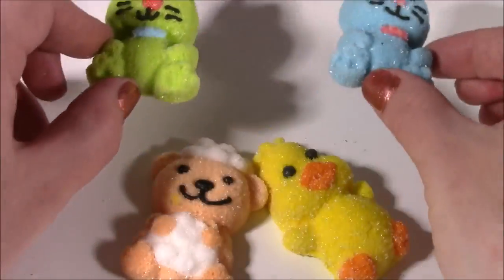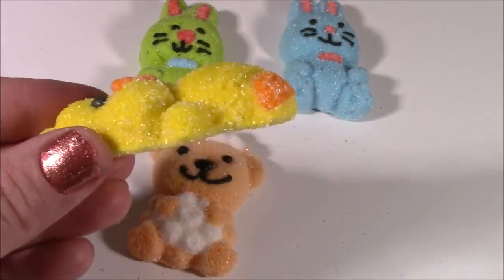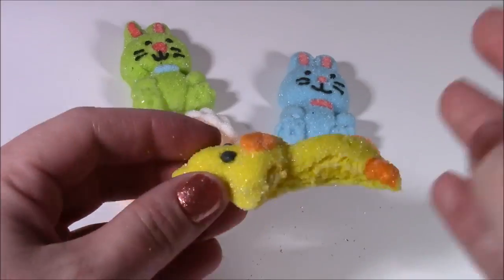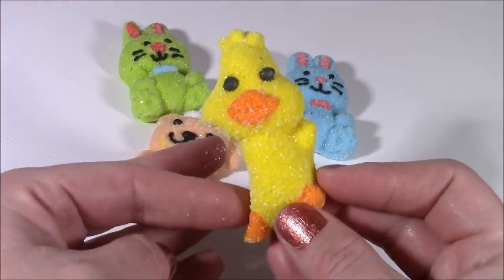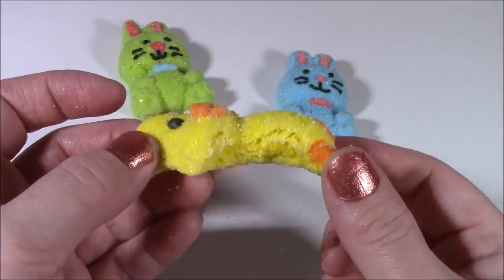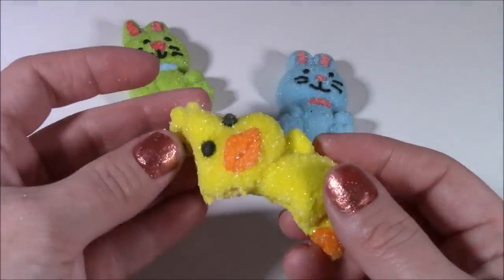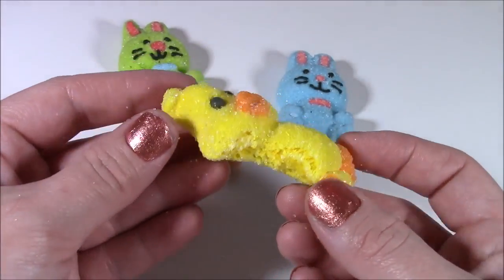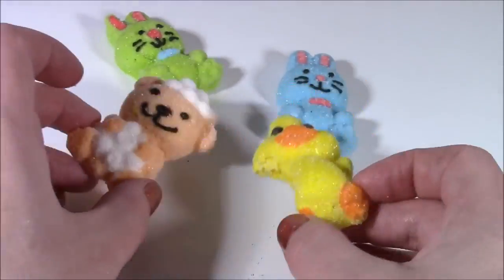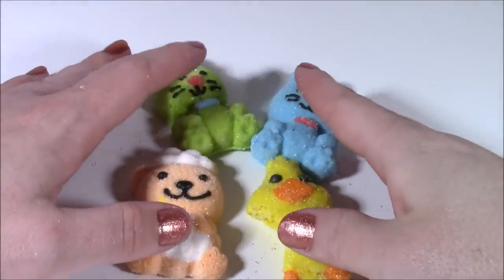We have two bunnies — blue and green. Well, I hate to do this, but let me take a bite and see how it tastes. I took the poor chickie's wing off! This tastes — I don't know how to explain it other than saying it tastes like cotton candy. This tastes like a chewy, chewy cotton candy, and it kind of tastes a little bit like Sour Patch Kids. They're really tart and sour. So, so good.